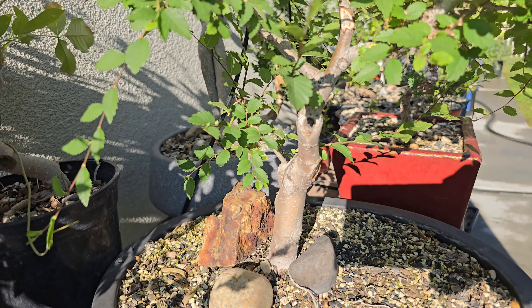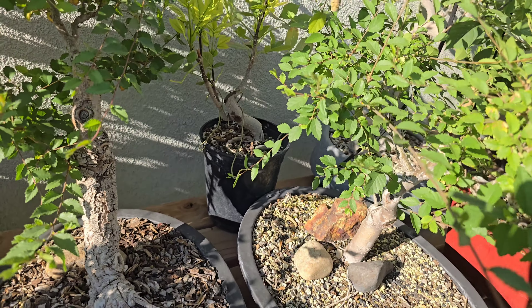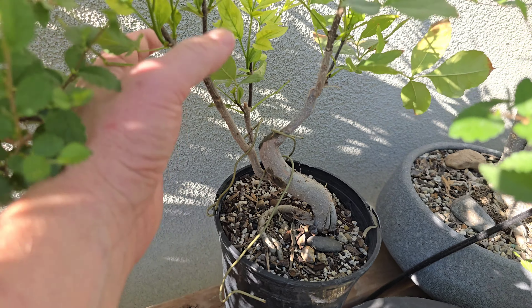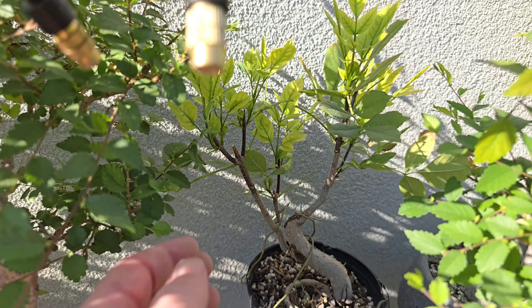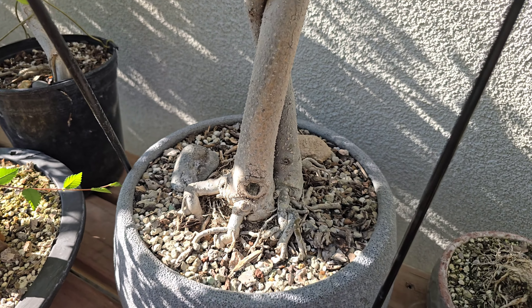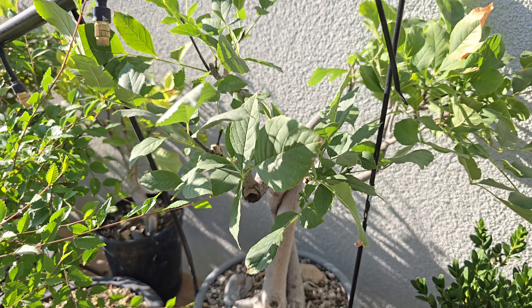That one to the right was an air layer of the one on the left. And this is a cutting of a green ash tree — this green ash tree, in fact. I never knew you could take cuttings from those until I just did, and it worked.